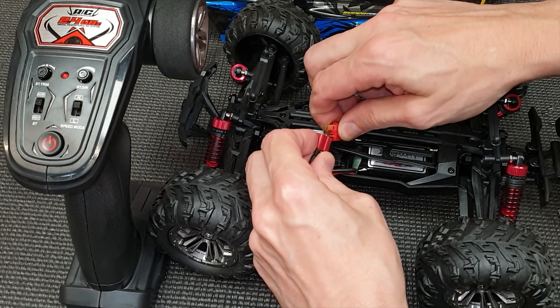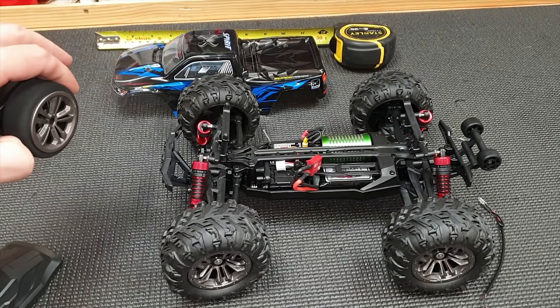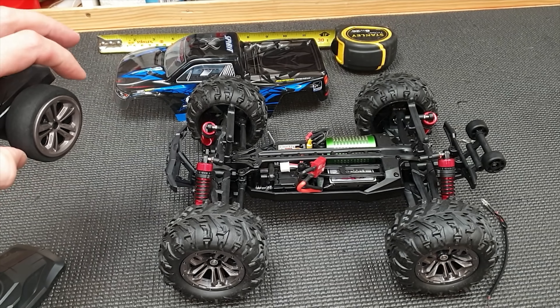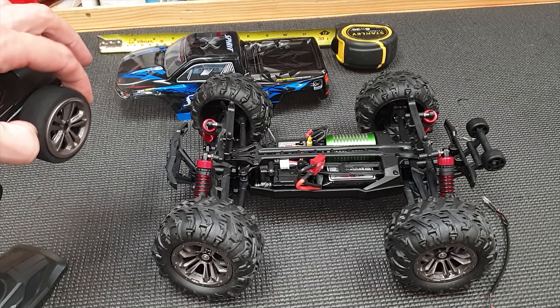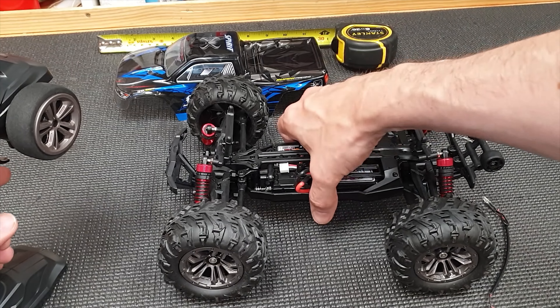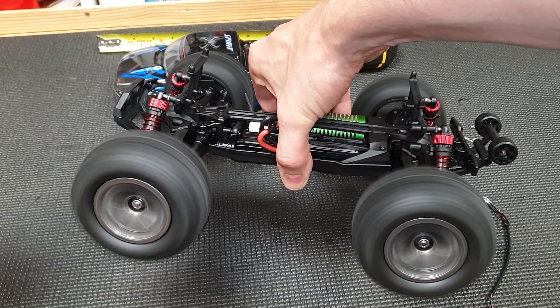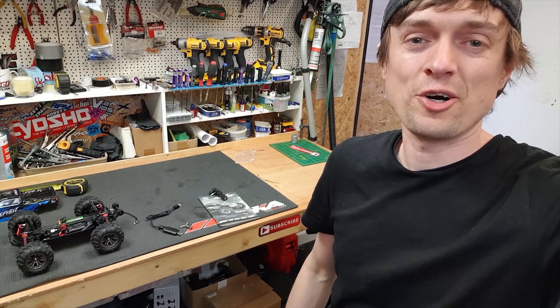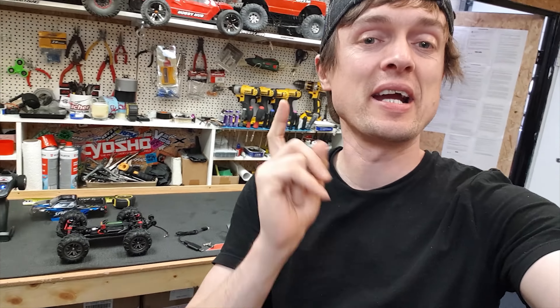Battery's all charged up, so let's plug it in, turn on the radio, and switch on the car. The steering's got plenty of power, fully proportional - so you can steer a little bit or go all the way, and the same with the throttle. I don't know what to expect here. It doesn't seem as aggressive as I was expecting, but let's take it outside and give it a blast.